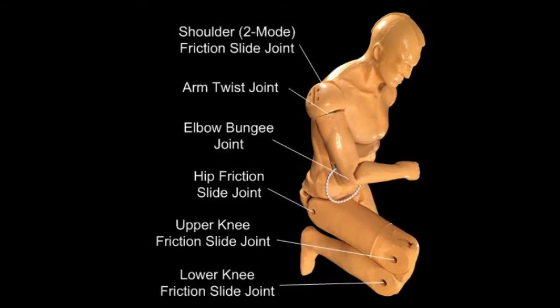There are three joints in each arm: the shoulder friction slide joint, the arm twist joint, and the elbow bungee joint. The legs also contain three friction slide joints: the hip, upper knee, and lower knee.